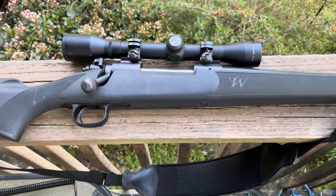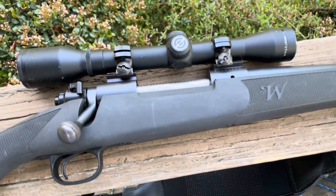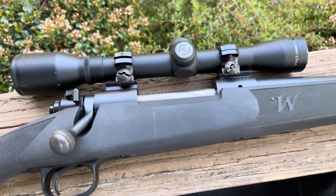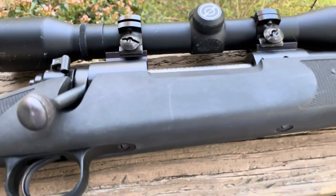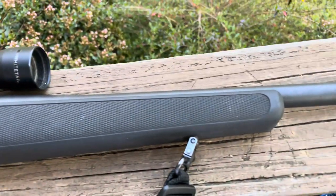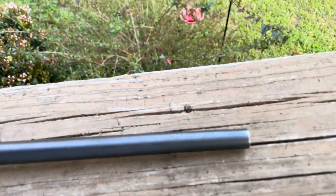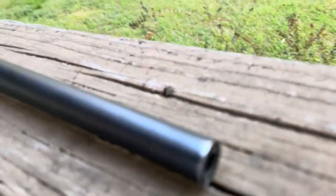Hey guys, it's Chris, the Tennessee Picker, here with you this afternoon. I'm here to show you this Winchester Model 70 chambered in .300 Win Mag. It is a very nice gun. It's got a little wear on it here and there on the surface throughout, but I just want to kind of go over this gun with you a little bit.